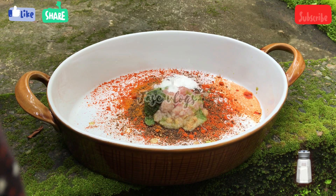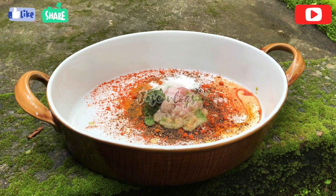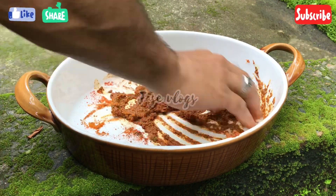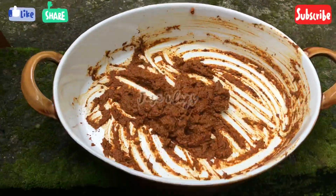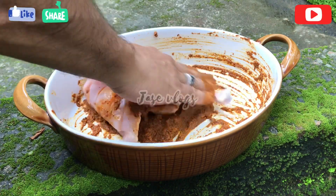Now I need more preparation for this recipe. Let's add a nice clean fried garlic pepper in the chopper. We will mix it the same way to make the sauce.